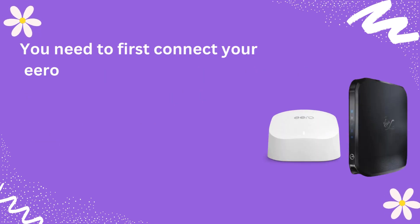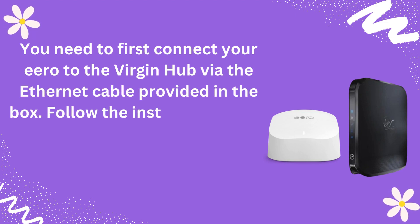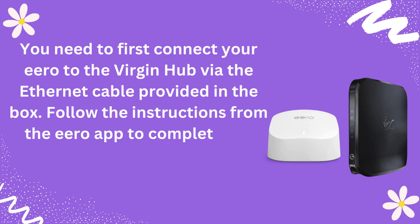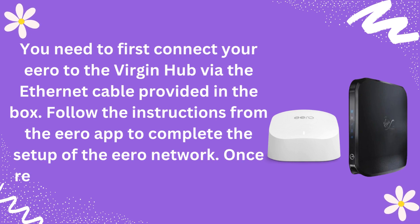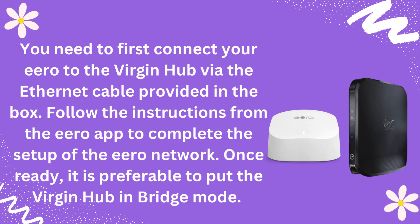You need to first connect your Eero to the Virgin hub via the Ethernet cable provided in the box. Follow the instructions from the Eero app to complete the setup of the Eero network. Once ready, it is preferable to put the Virgin hub in bridge mode.